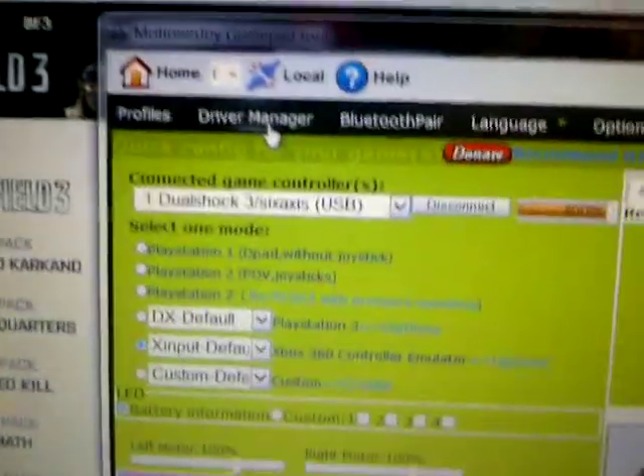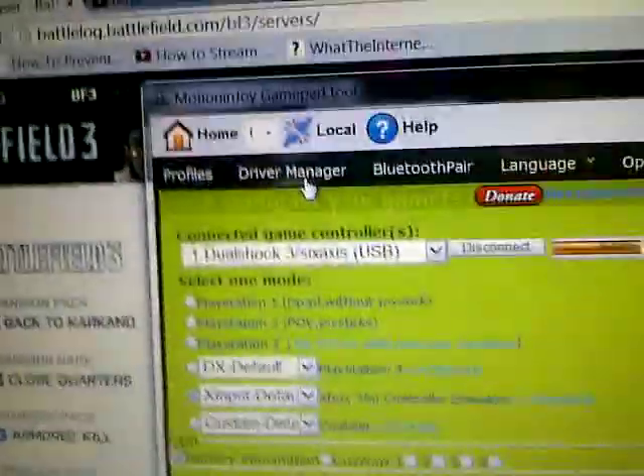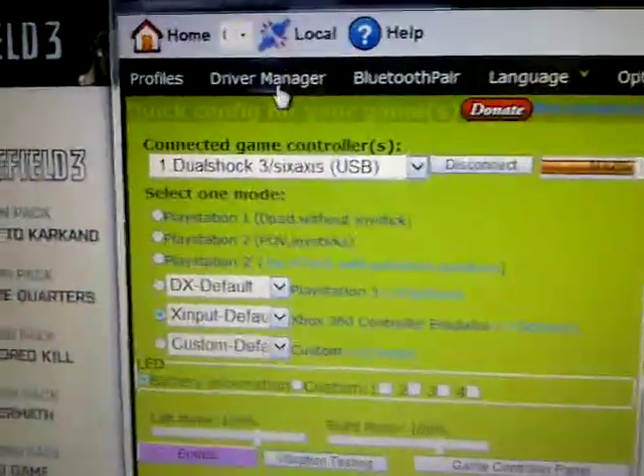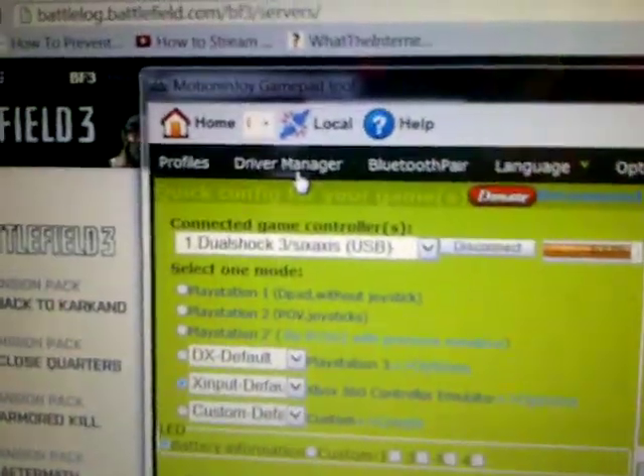Hey guys, it's James and I'm just making a really quick video on how to set up your PS3 controller so you can use it on Battlefield or whatever game. Now this is really easy — some videos make it really complicated, you know, you have to restart your computer, do this, that, blah blah blah.